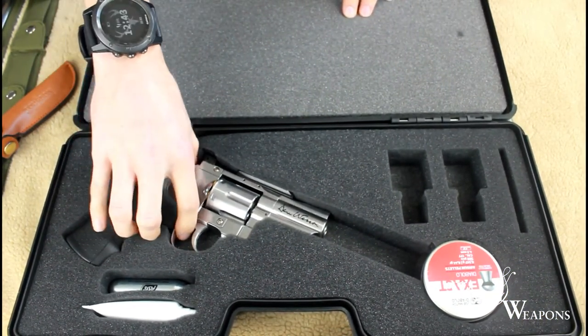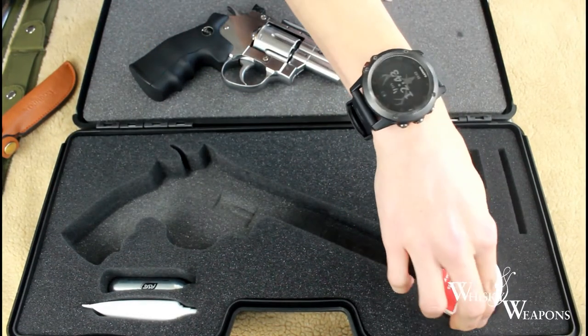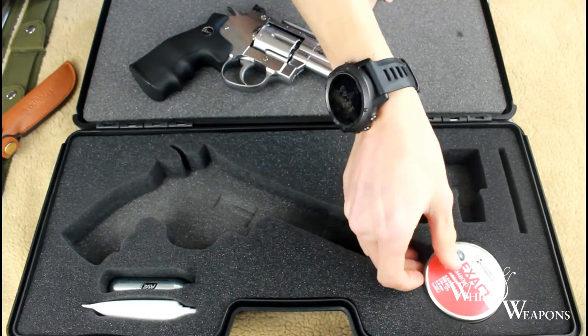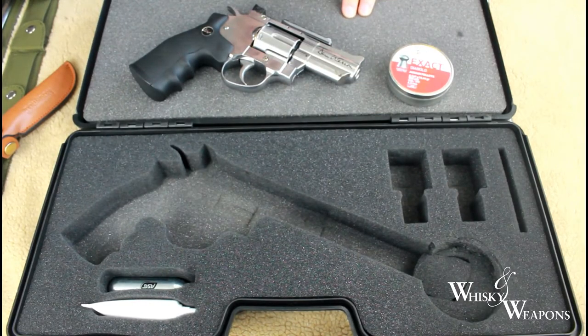Here we have our Dan Wesson 2.5 inch. We're using GSB Exact pellets from Blackpool Air Rifles. Shout out to Lloyd at Blackpool Air Rifles — fantastic shop. Get yourself over there and visit.